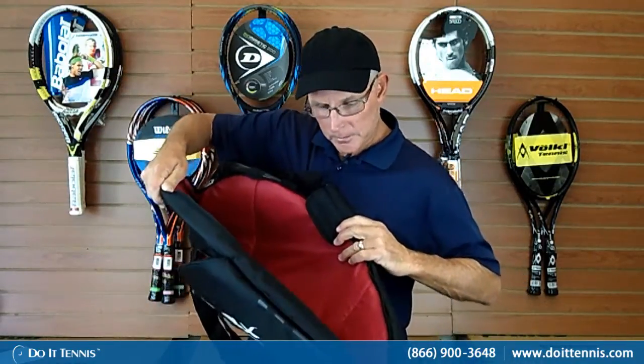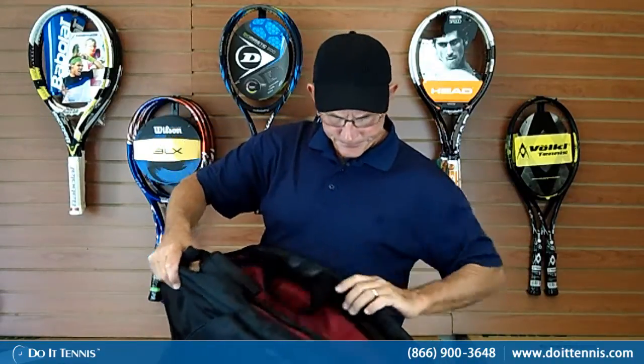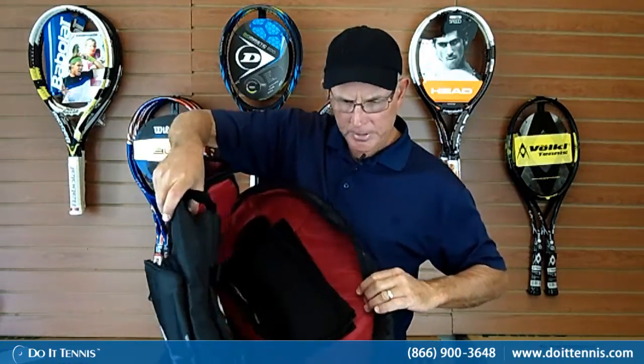It has a zipper compartment on one side for the rackets — large, one full zip. And on the other side, inside, you get a Wilson shoe bag. So when you take your shoes off and they're dirty, they won't mess up your nice clean clothes that you have in the bag.